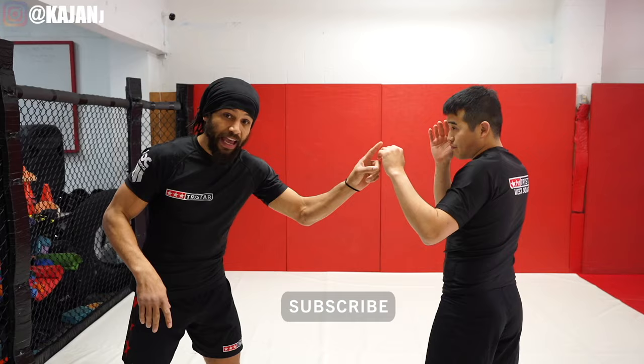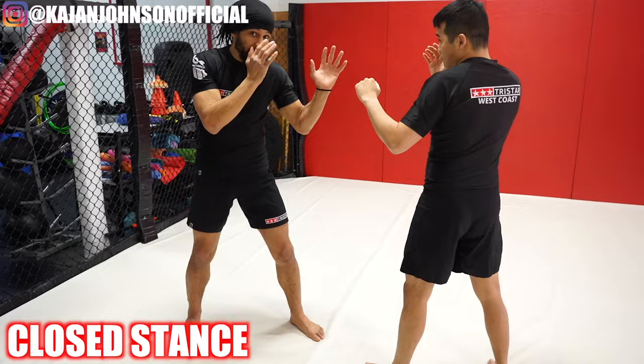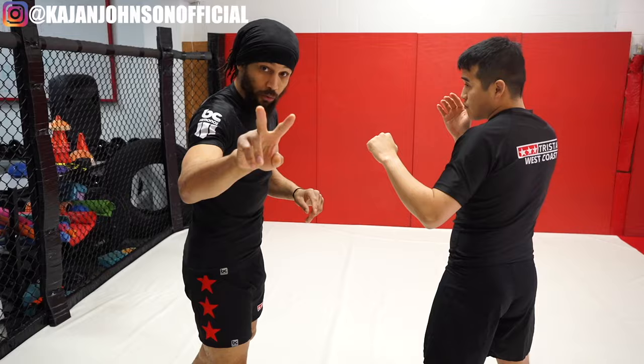Now the basic rule of blocking: his hand on this side of his face is blocked by the hand on the same side. The nose is the center line, so this is always blocked by this. Doesn't matter if I'm orthodox or southpaw, closed stance or open stance — this is blocked by this. We're going to cover both of these situations in this video. Stay tuned for the southpaw after.